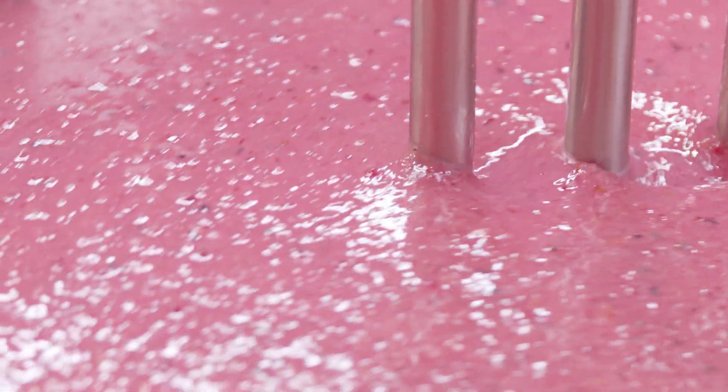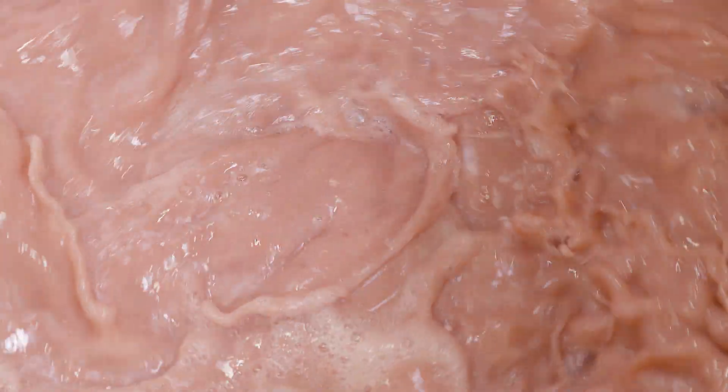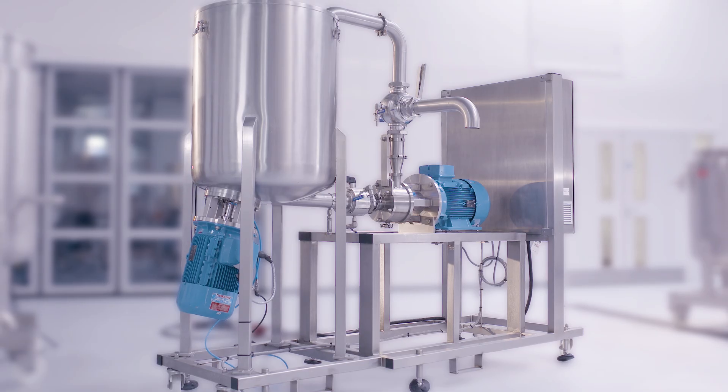With a Silverson mixer, Silverson offers versatile mixing systems that can handle the entire process, rapidly disintegrating large solids down to the desired consistency in a single operation. They can also incorporate functional ingredients and other powders.